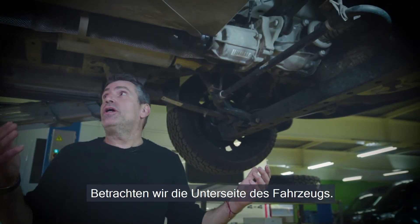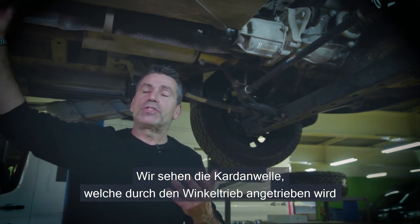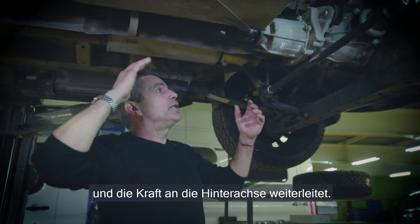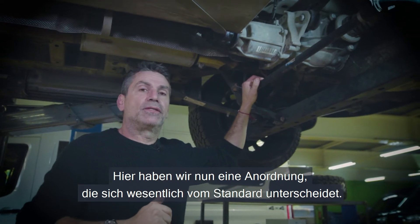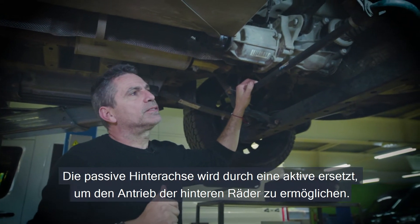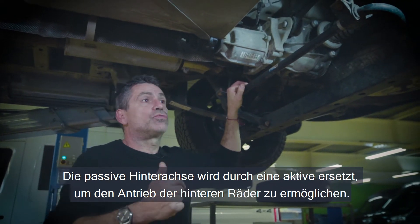Here we are underneath the car, where we can see the cardan shaft receives the drive from the transmission and the power take-off unit, and takes it to the rear axle. This, however, is now a completely different setup. The rear axle had to be converted from a passive one into an active one in order to drive the rear wheels.